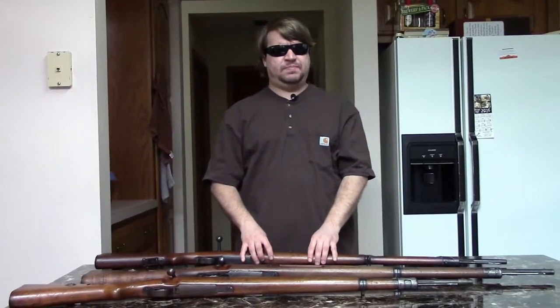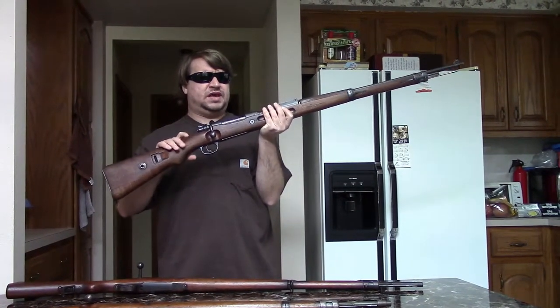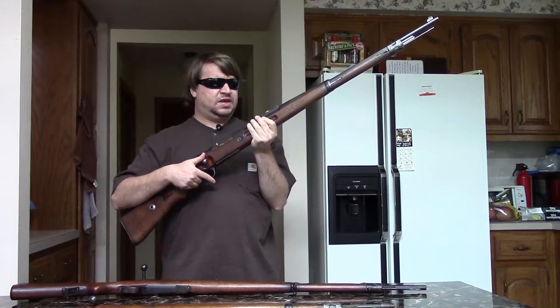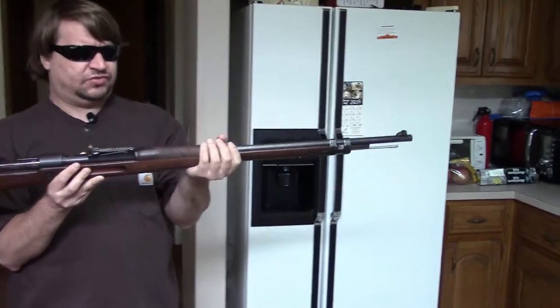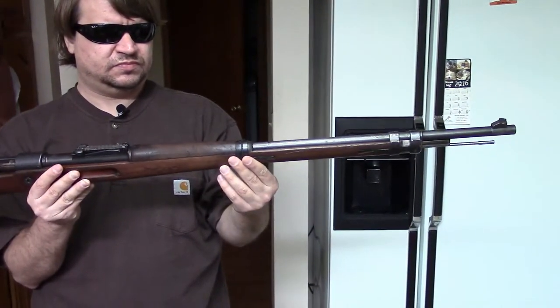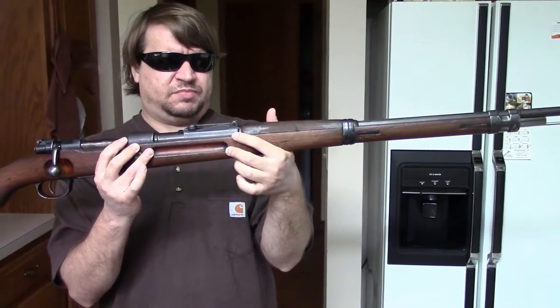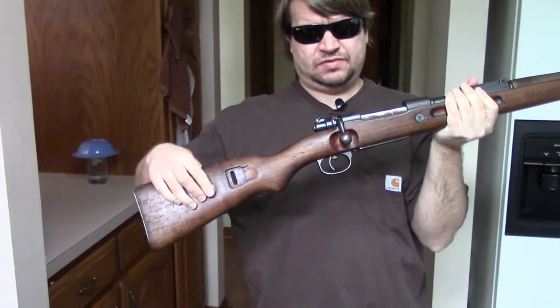The carbine version was called the Kar 98, and it was renamed in 1923 to the Kar 98A because of this gun here, which was named the Kar 98B. Now this gun is pretty interesting. As you notice, it's long like the infantry rifle — still has a 29-inch barrel, still has the short upper hand guard, bayonet lug, and finger grooves as a mid-to-late war Gewehr 98 would have. And we have the takedown disc in the buttstock.